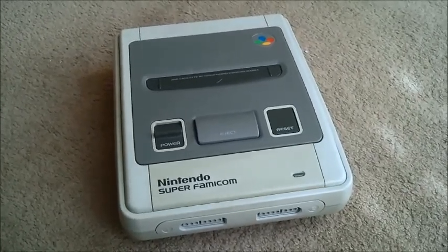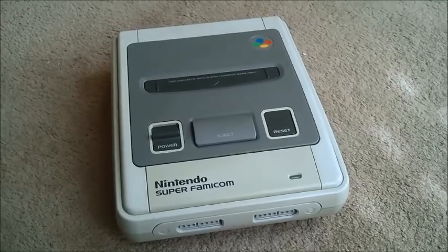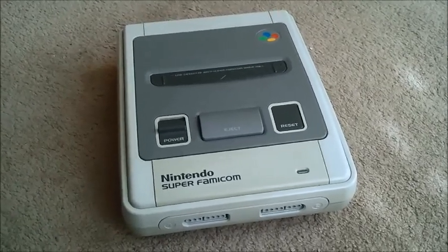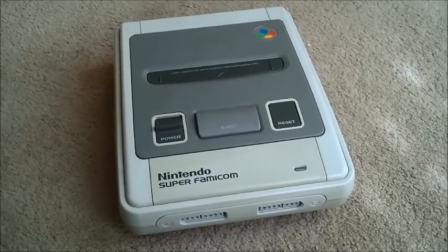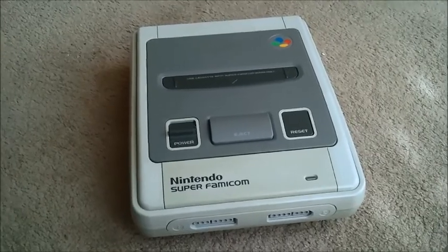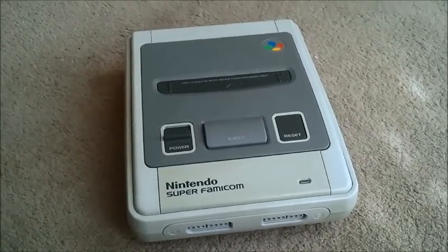Here's my Super Famicom. This is the same one that I did the de-yellowing on before, about a year ago now, last summer. I've been messing around with this a little bit here and there, mainly using it to play EverDrive and just catching up on some of the old games.